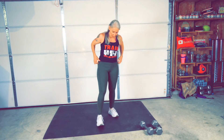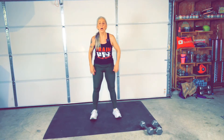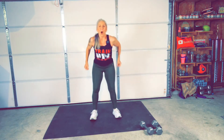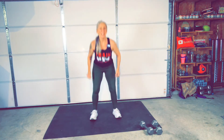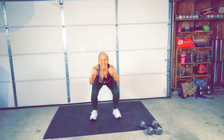All right. Fast squats are next. Fast squats. Ready? Go. Fast squats, really fast. Take it as low as you can this time. There you go. Hang in there. Come on, let's go. Push. Breathe. And stop.